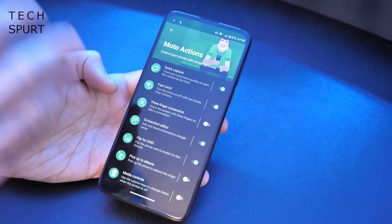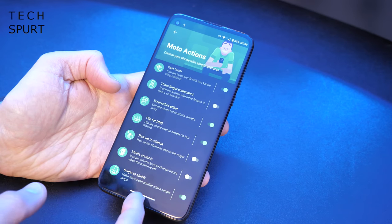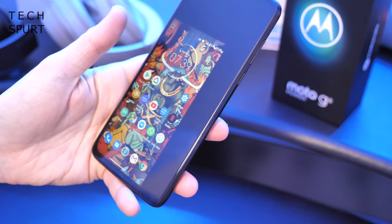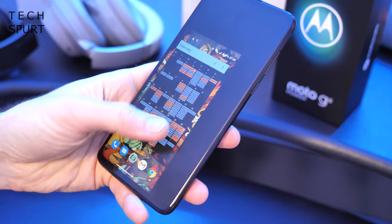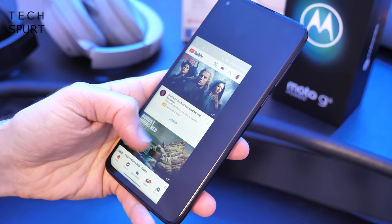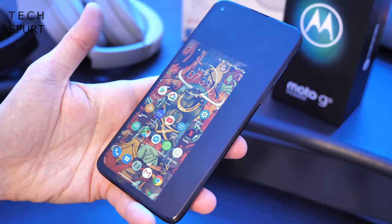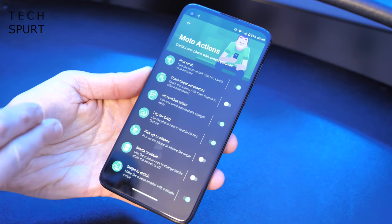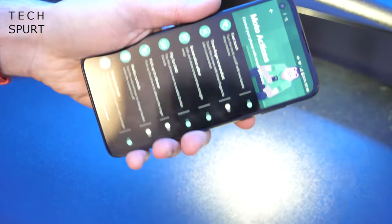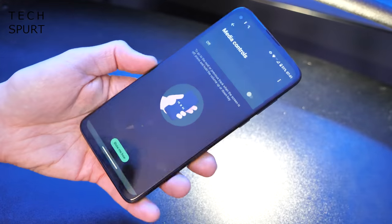If you dive into the Moto Action section, you'll find a whole bunch of gesture support. One of the best bits is the one-handed mode — you swipe towards the bottom corner of the display and everything shrinks down, nice and easy to use with just one hand. You can also do a karate chop to get the torch going. Every time I do that, I bang my knuckles off the desk and never learn. Then another quick double chop to turn it off.